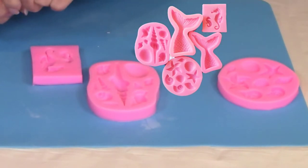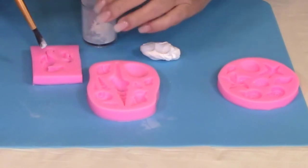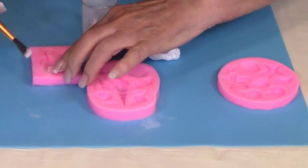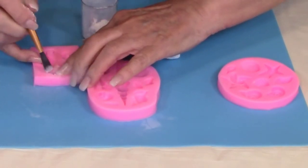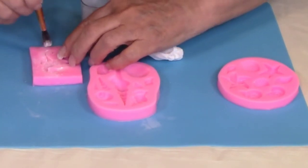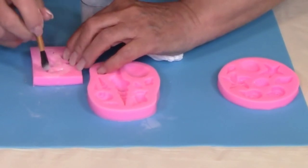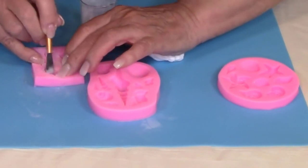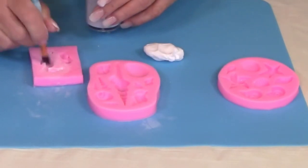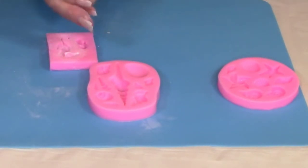We're going to get the small items now with the Delight clay. Some of the smaller items are kind of hard to get out of the mold, so just brush a little bit of cornstarch inside your mold and that will help it release easily. You are going to do the same thing with the small items as you did with the mermaid tail — scrape all of the large clay off the top first and then clean up the edges.